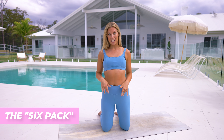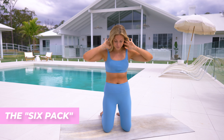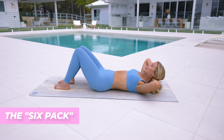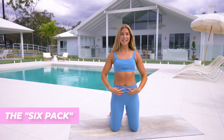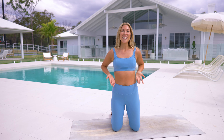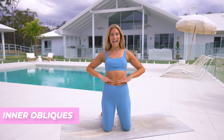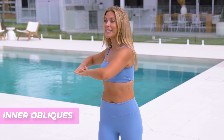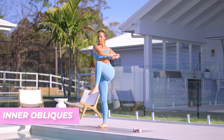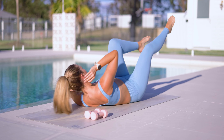First we have our six pack muscles. For those it's a lot of crunching movement, rounding through the spine and coming through that C curve — that's what's going to help us get those abs down the center. Next we have our inner obliques, which help us tighten the waistline and create that nice hourglass shape. The best moves for that are different twisting exercises, which really help tighten and pull everything in like a corset.